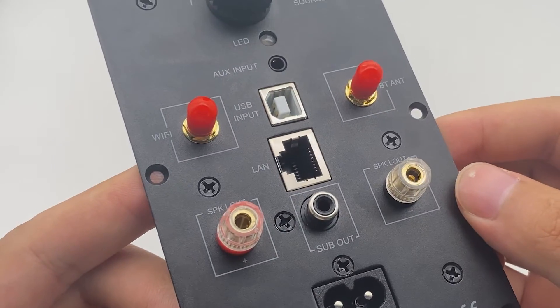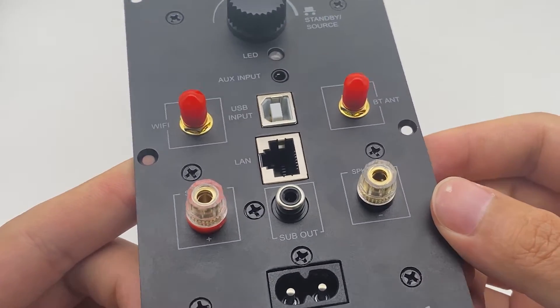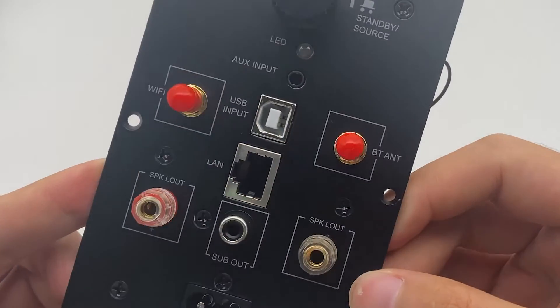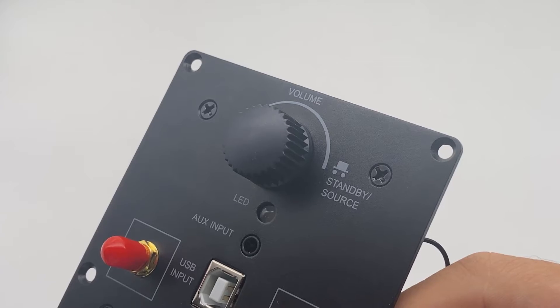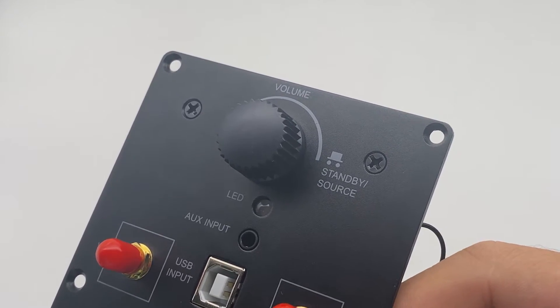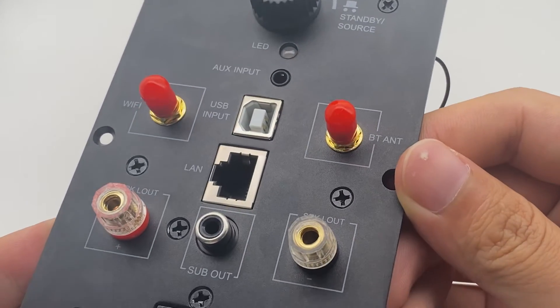The UpToStream Plate Amp is a wireless streaming device. It has both Wi-Fi and Bluetooth connection. It supports AirPlay, Spotify Connect, DLNA, and UPnP streaming protocols.